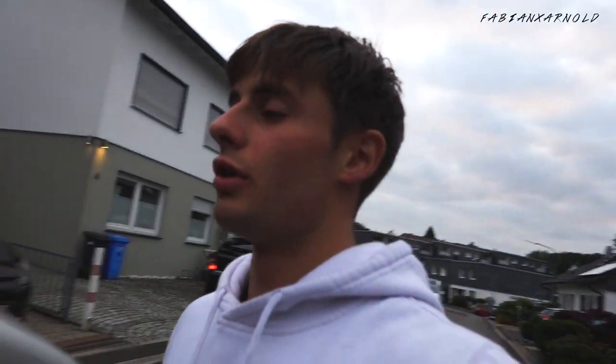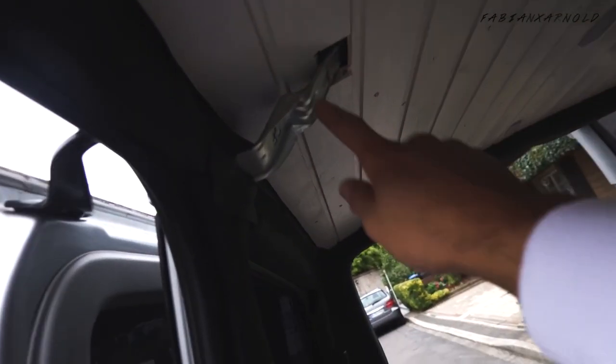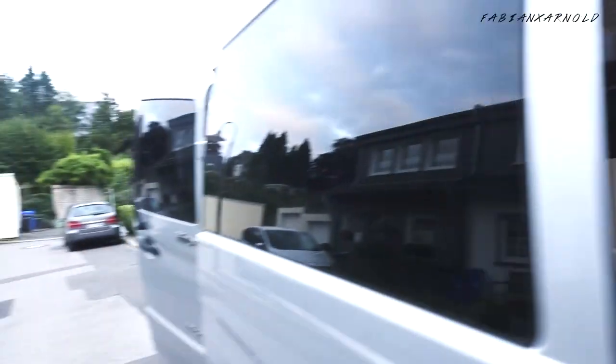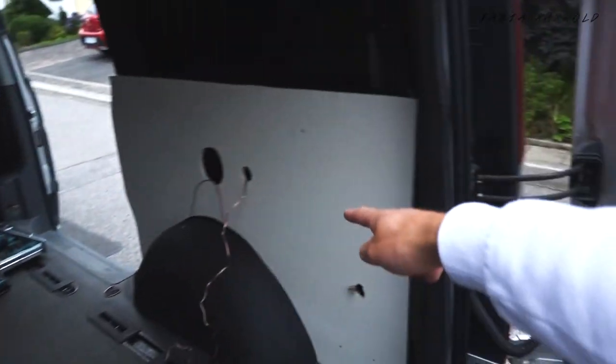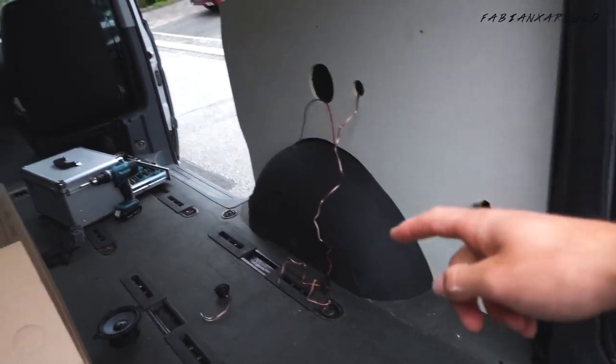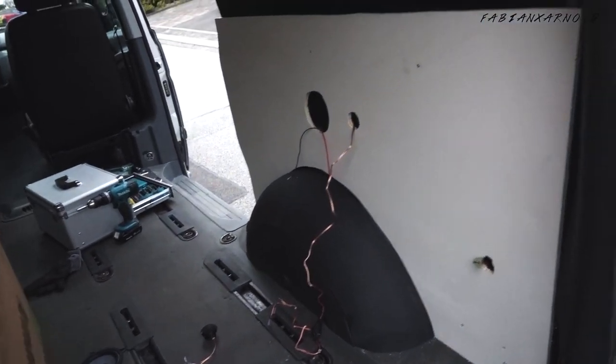Almost at the last final steps. We finished the roof — this part was pretty hard, actually the hardest. The roof is ready, this side is done, and this one is almost done — just putting the speakers in and then it's basically ready.